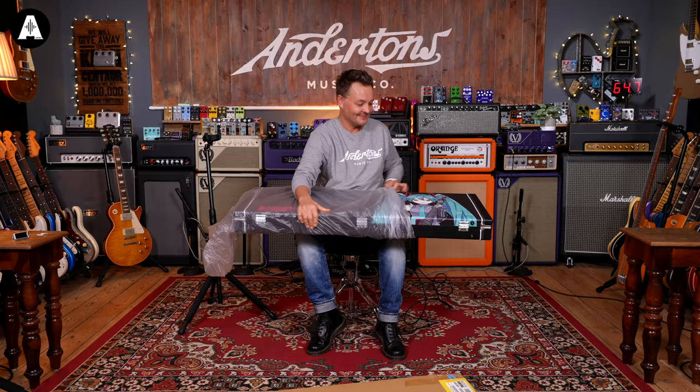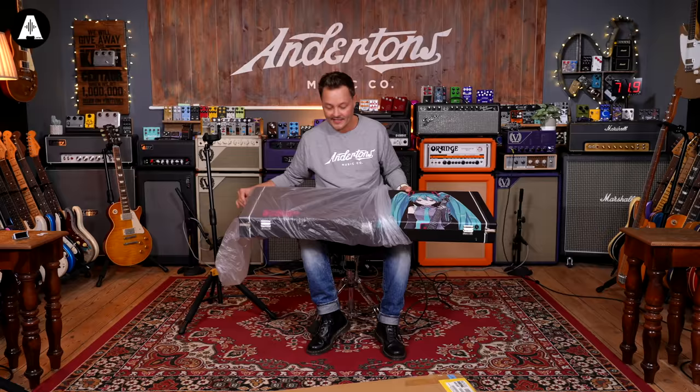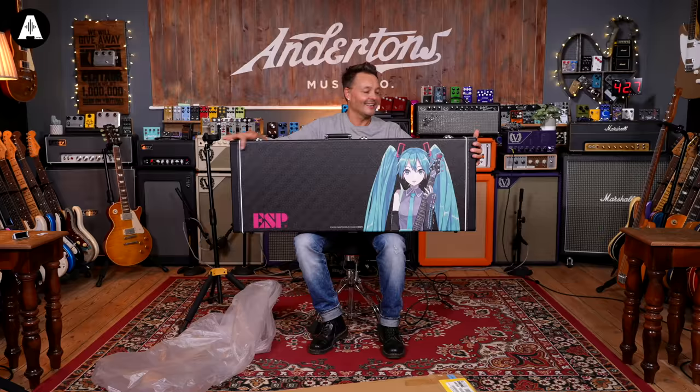So this is the ESP Hatsune Miku guitar, and there's 39 of these ever made in the ESP Custom Shop factory. Look at that! The pink logo — the pink logo, check it out. It's pretty epic.